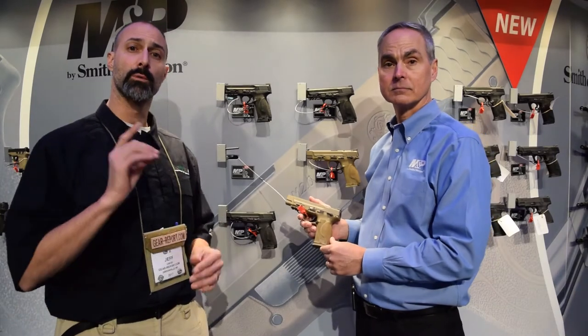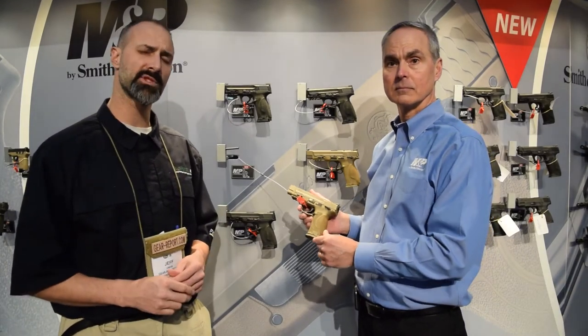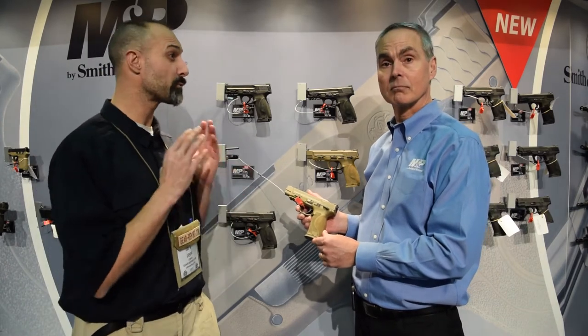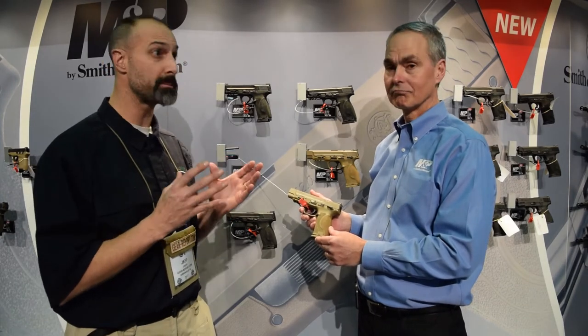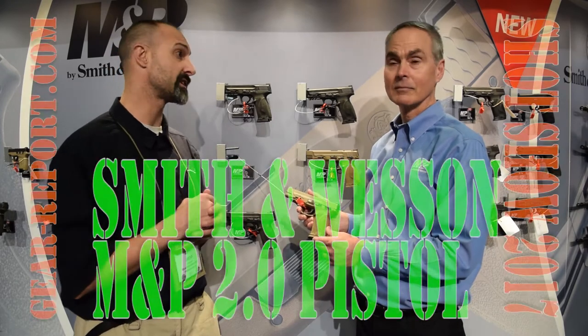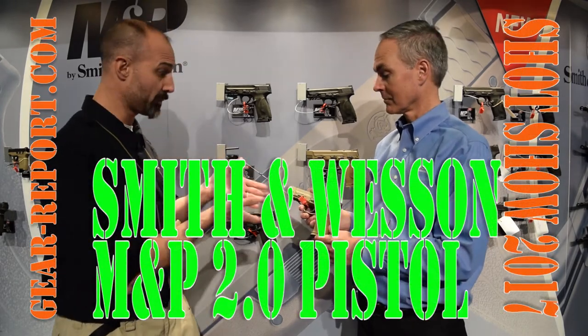Hey GearHeads, Jeff from GearReport. We're here at SHOT Show 2017 in the Smith & Wesson booth, and Jan's going to tell us about something that has caused a real buzz here at SHOT Show — and that's saying something, because there's so many brands. It's really meaningful if you can grab attention. The M&P 2.0 has done just that. So Jan, what do we have here?